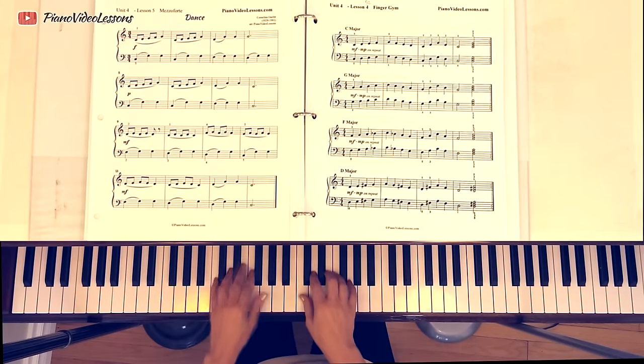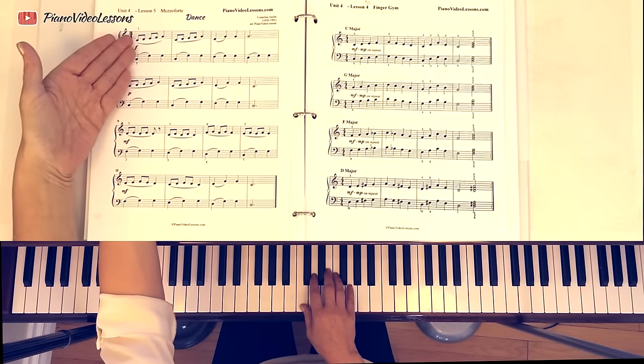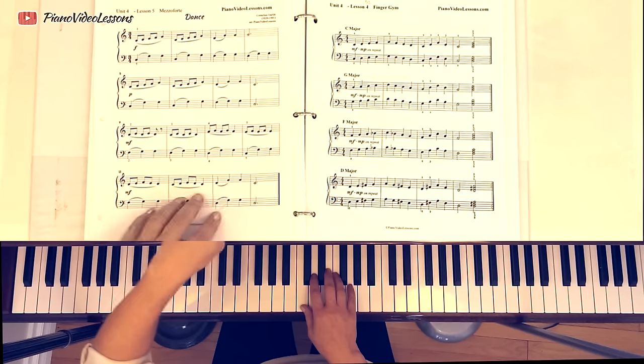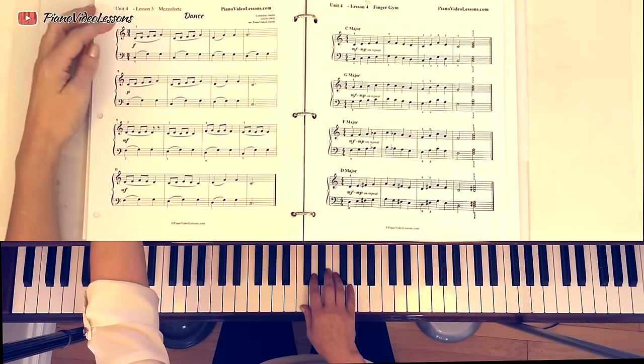I've chosen this piece to get us started because it doesn't leave the five finger pentascale position. Everything we play in this entire song stays in place, which simplifies our transposing experience. It's in the key of C — that's where it's written originally. You can tell because there are no sharps or flats written at the beginning or anywhere in the music, and it ends on the note C. Those are the main clues that we're in the key of C.